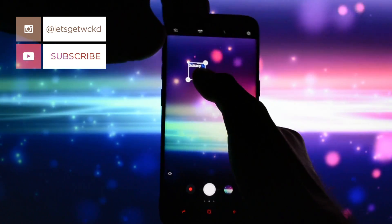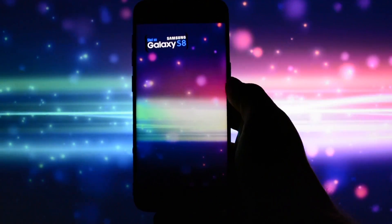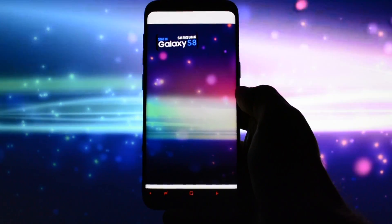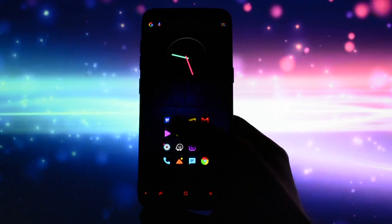Showing everyone else that your beautiful photo was taken on a Galaxy S8 or S8 Plus. For me as a photographer this is an effective feature, and for all of you it is going to be a simple and straightforward tutorial on how to get it on your beloved phone.